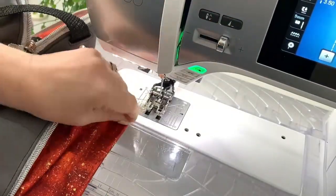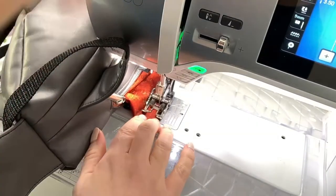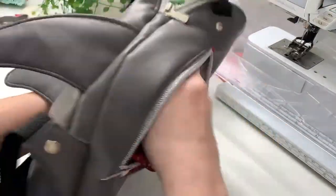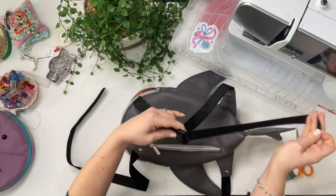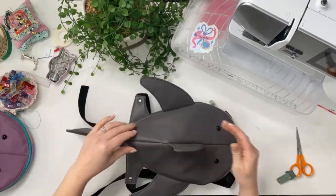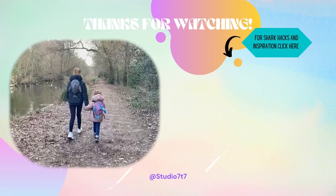Pull out the zipper pocket, turn the seam allowance in, and machine or hand stitch that closed. Pop the zipper pocket back inside, make sure everything is lying nicely, and thread the straps into the sliders or rucksack buckles. You can also fold over the bottom by an inch and stitch them in place for extra security — and he's finished! Thank you so much for watching. Check out the shark hacks video coming up on screen now — I'll see you there!